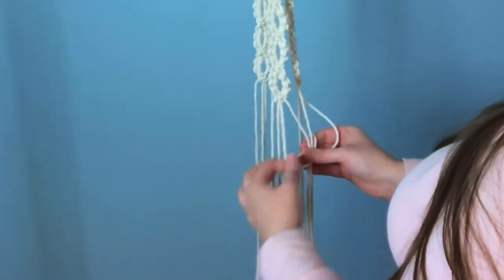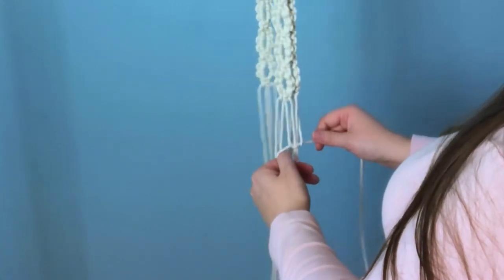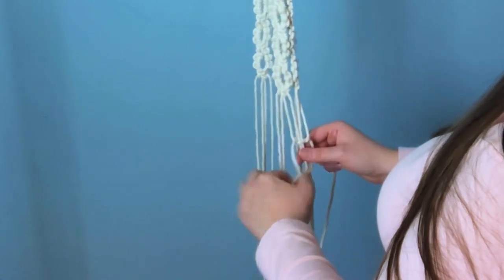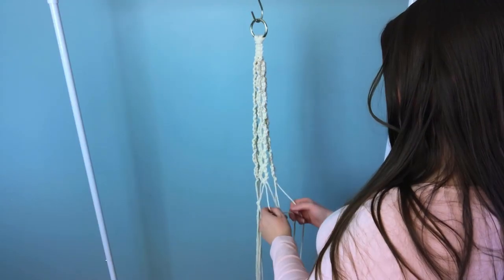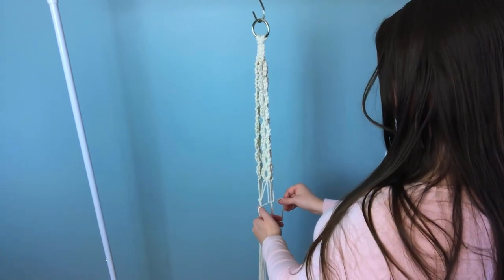To join them together, we're going to do an alternating square knot pattern. We just take two strands from one of our sections and another two strands from the neighboring section. This is what joins our strands together and what holds our fishbowl in place.